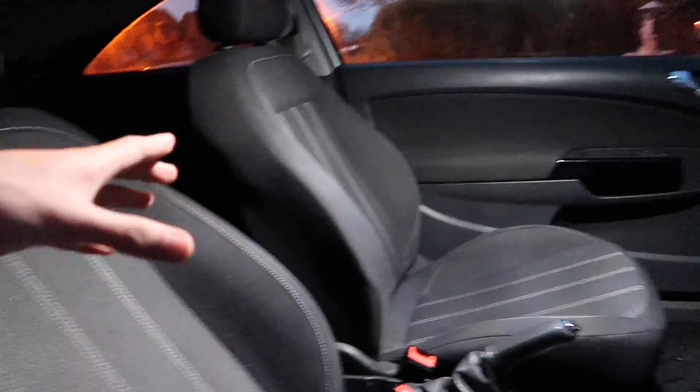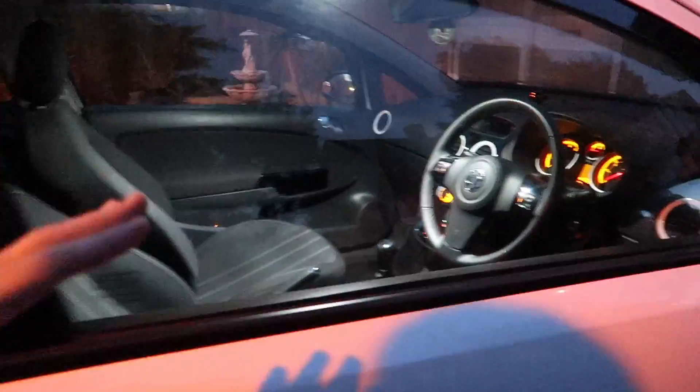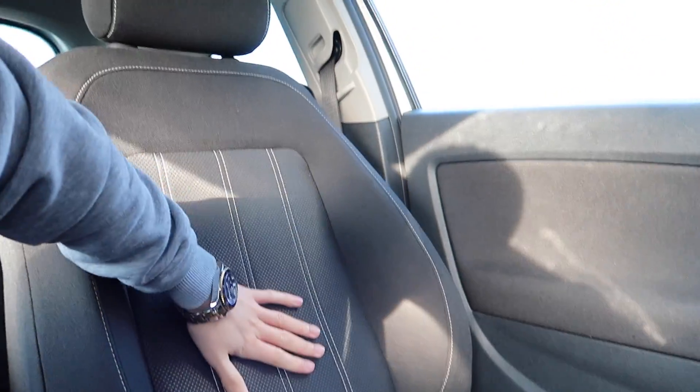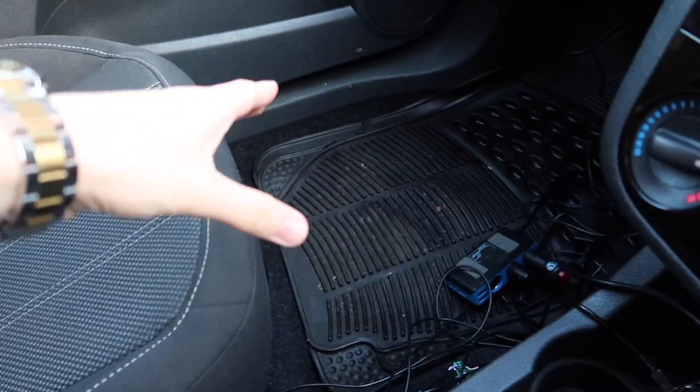Another coat is done. Now we're going to wait until tomorrow and hopefully we're going to see some results. I'm mostly excited for the hydrophobic effect — the water will just run off. It is the next day and the coating is obviously set on the car. Literally you can't even tell it's on — doesn't feel any different.